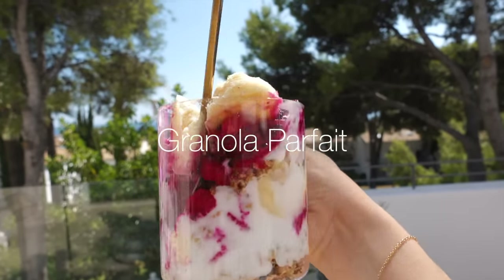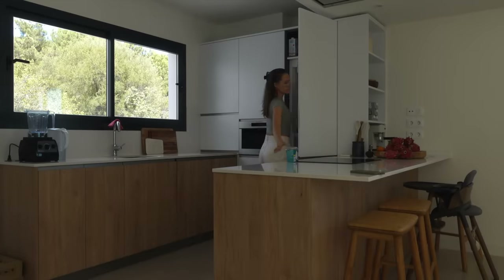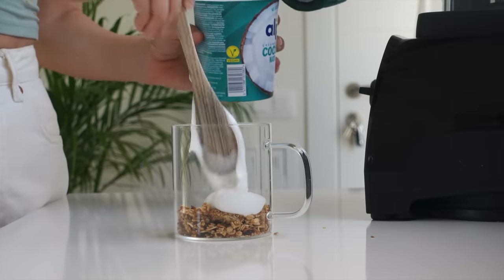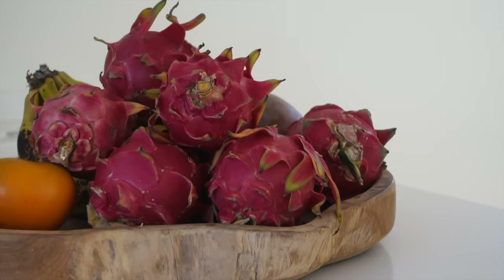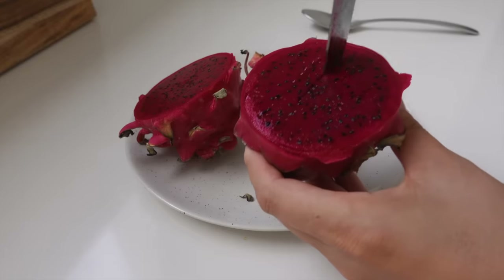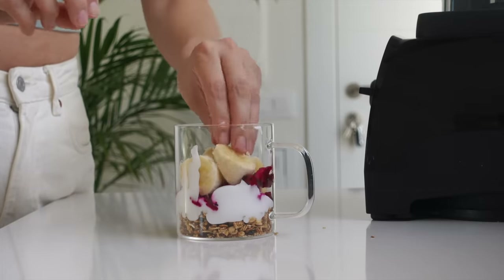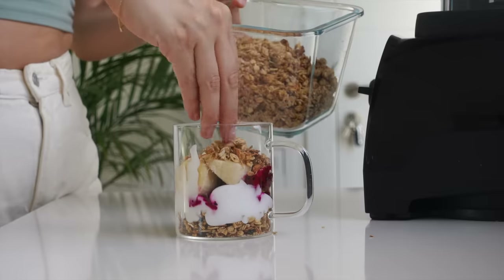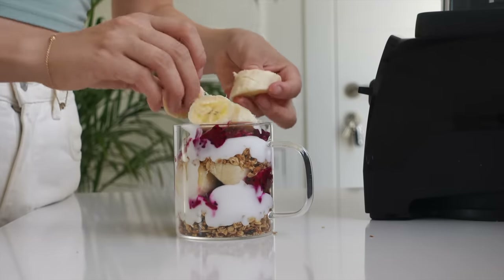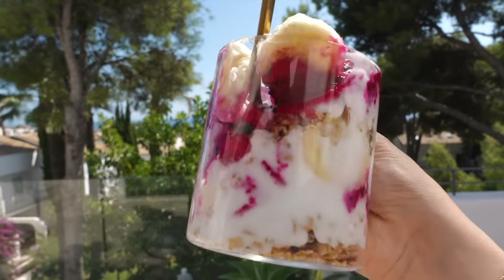This granola parfait is for you who likes yogurt bowls but wants to be able to bring it along or just have a yogurt bowl but fancier. To a jar or glass, add some granola, coconut yogurt or any yogurt, and some fruit — you can use whatever fruit you have. I happen to have a very ripe pink pitaya; it's stunning. I also added some banana, more granola and coconut yogurt, layering it with more fruits. Add it to a sealable jar if you want to bring it to work or school.